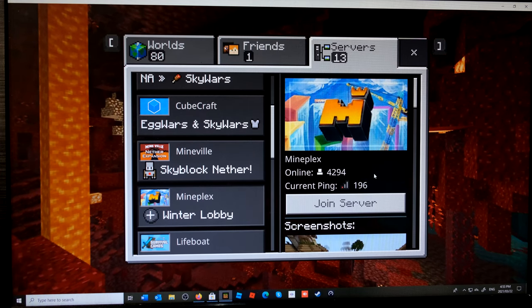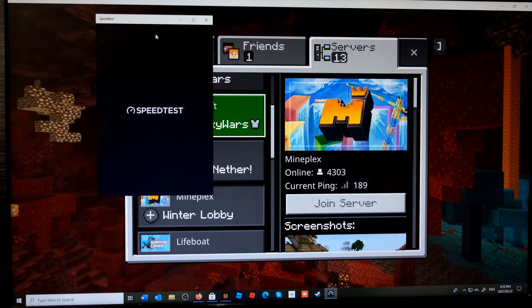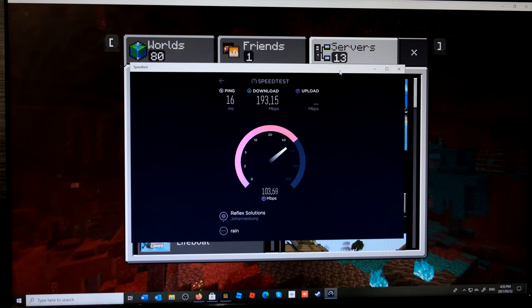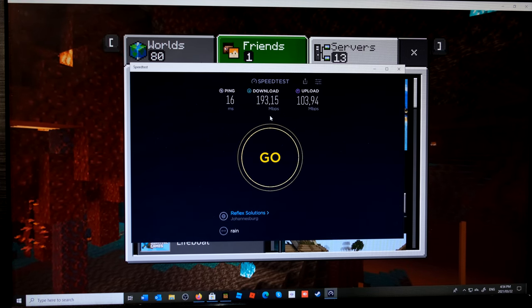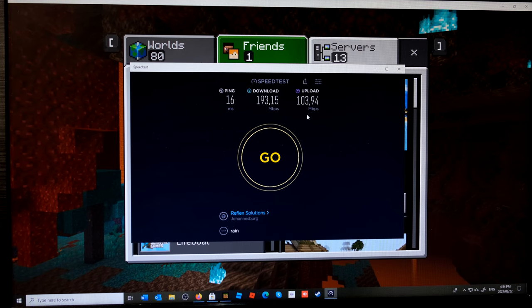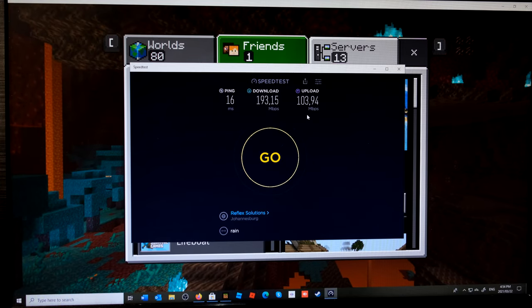Starting with the ping, you can see it's hovering around 200 milliseconds, barely going over 200. I'll quickly do a speed test. The results show 16 milliseconds ping, download speed almost 200 megabits per second, and upload about 104 megabits per second. That's with the Ethernet connected. Now I'm going to unplug it and show you the Wi-Fi link.